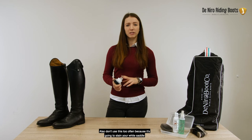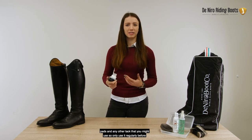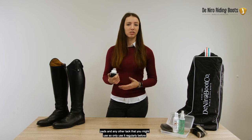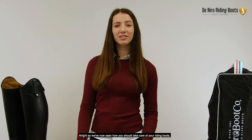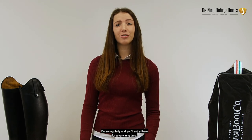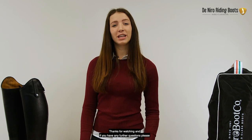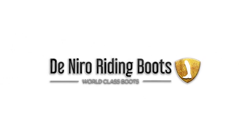Also don't use this too often because it's going to stain your white saddle pads and any other tack that you might use. So only use it regularly before competitions or something like that. We've now seen how you should take care of your riding boots. Do so regularly and you'll enjoy them for a very long time. Thanks for watching and if you have any further questions please don't hesitate to contact us.